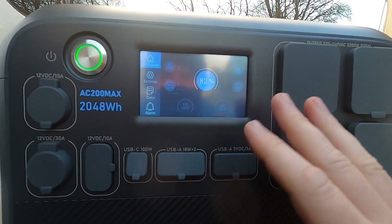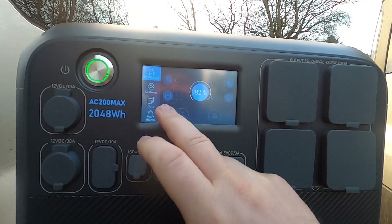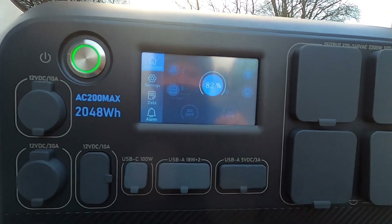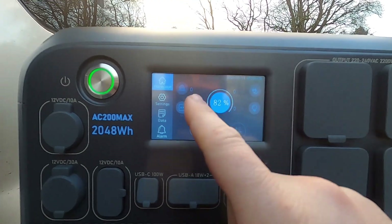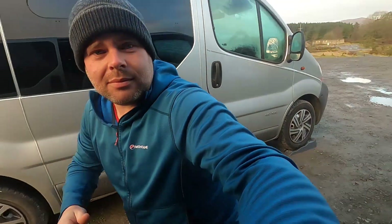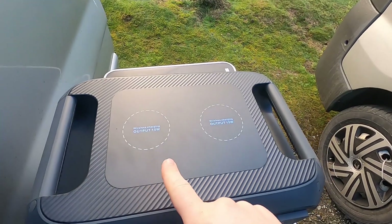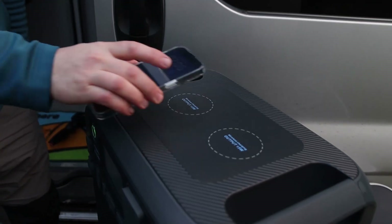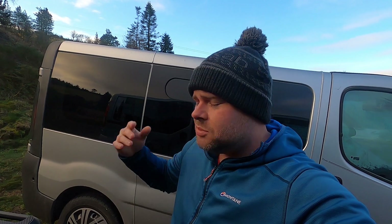There's so much data on the display — it took me a while to figure it all out. You can see the DC wattage being used, the AC wattage being used, and also how much power is coming in — whether from your mains charger or solar panels, you can see the wattage going back into the unit. This is also a game changer: there are two wireless charging outputs on top.